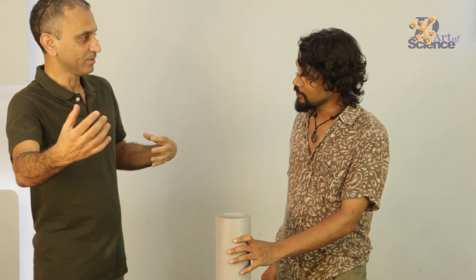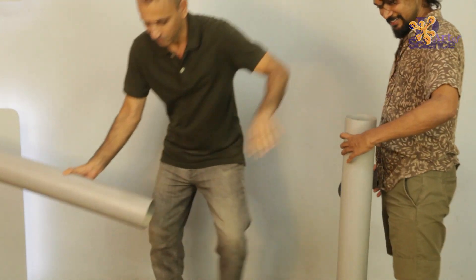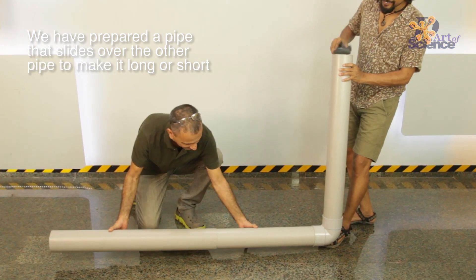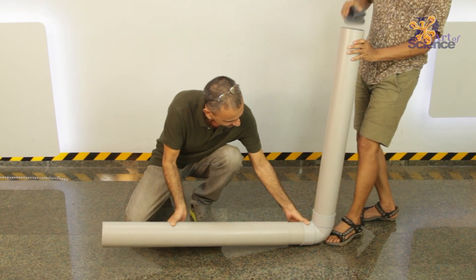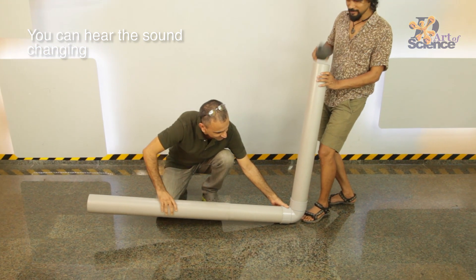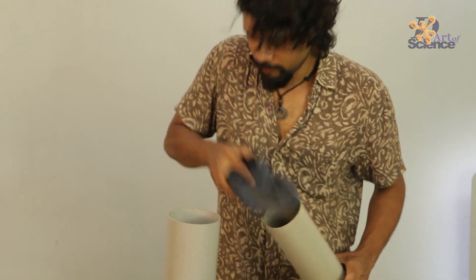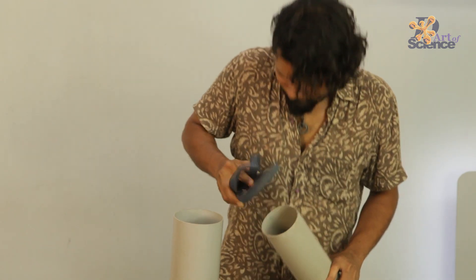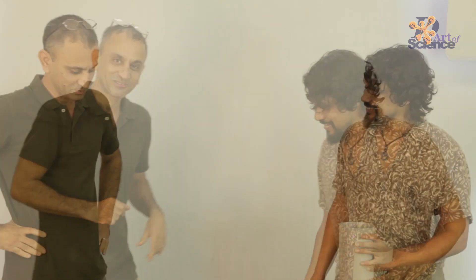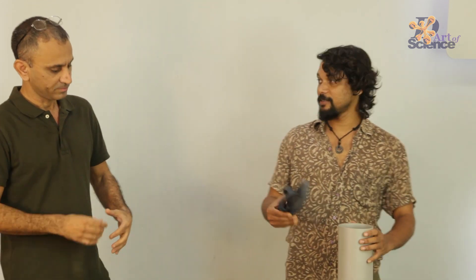When you change the length of the tube the sound will change. So we could try that out — we have prepared one now. So that was us creating music together. When it becomes longer, the note becomes lower. Longer is lower. Yeah, come closer — the notes get higher.